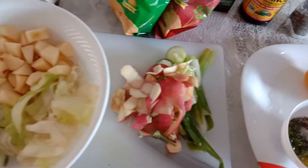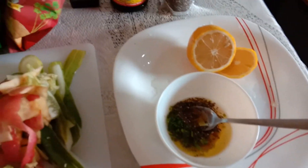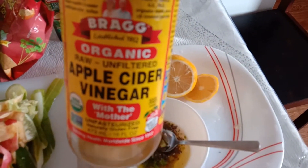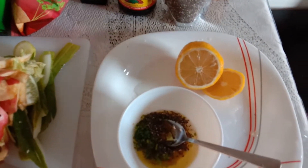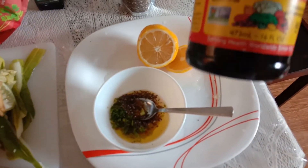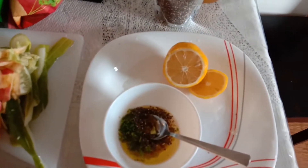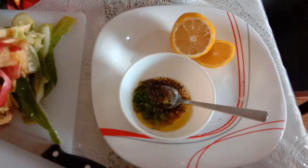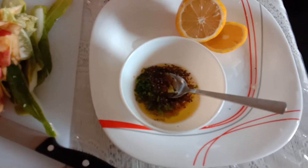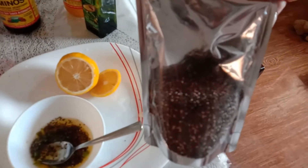And here is my dressing, with the vinegar — the apple cider — from my previous video. And a little of this liquid aminos soy sauce, and the olive oil, and a little salt, and a little chia seed.